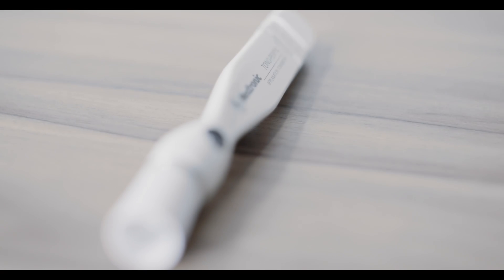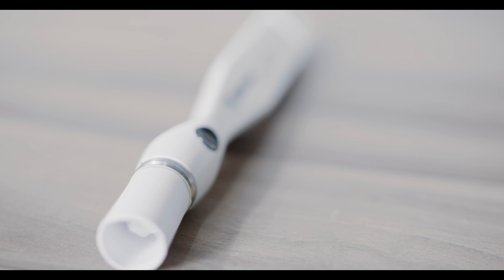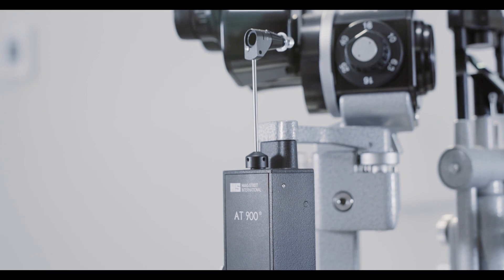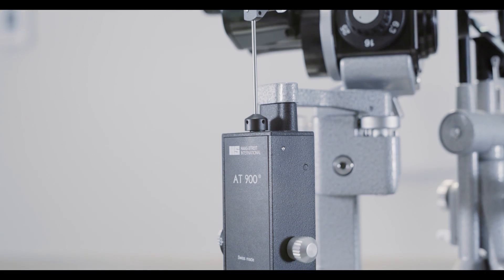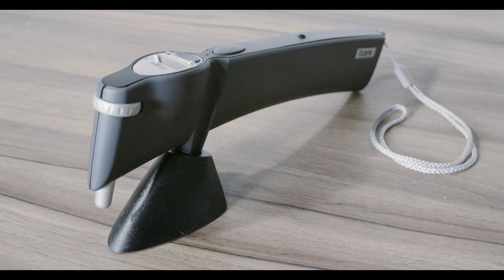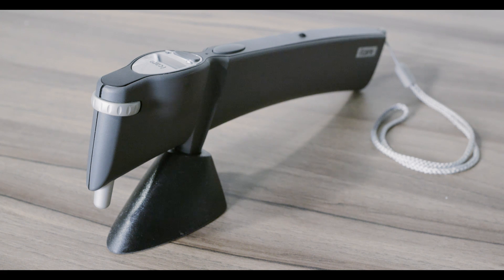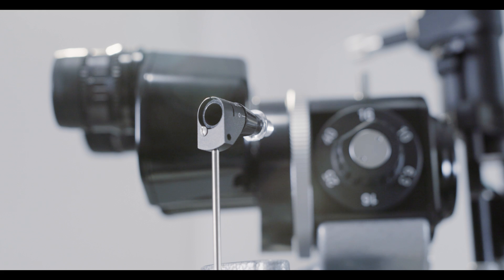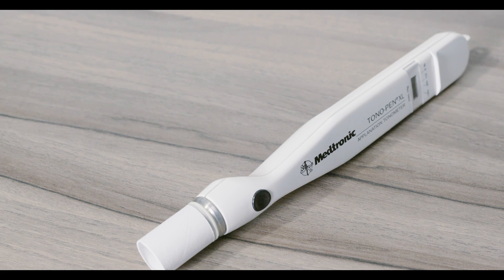The first is the Tonopan, which should always have the disposable cover exchanged between patient examinations. The second is the Goldman Tonometer, which is mounted onto the slit lamp. There are also newer devices such as the eye care tonometer, which allows for IOP measurement without the need for topical anesthetic. While the Goldman Tonometer is more accurate, the Tonopan is easier for new learners.